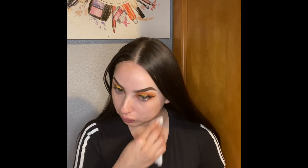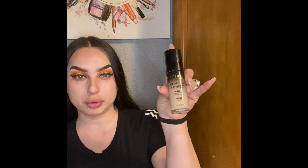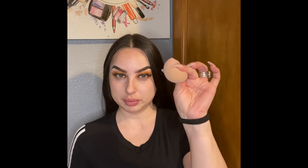I'm going to be putting this ELF Poreless Face Primer on. Then I'm going to be applying this Milani Conceal and Perfect in the shade Nude, using my little sponge.